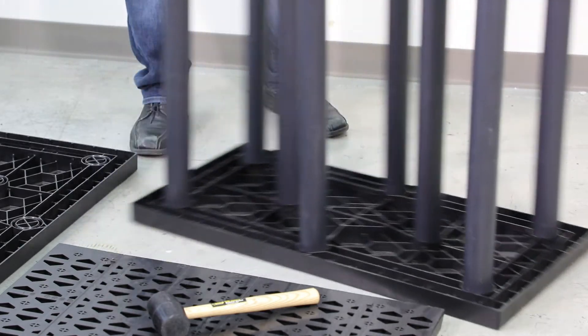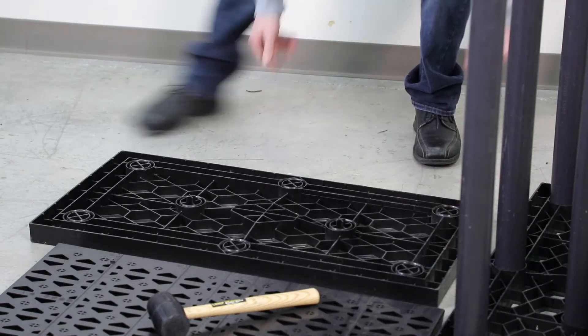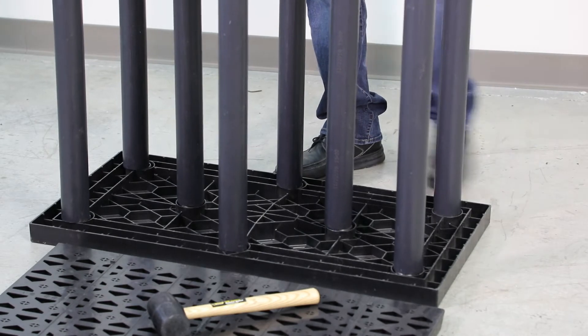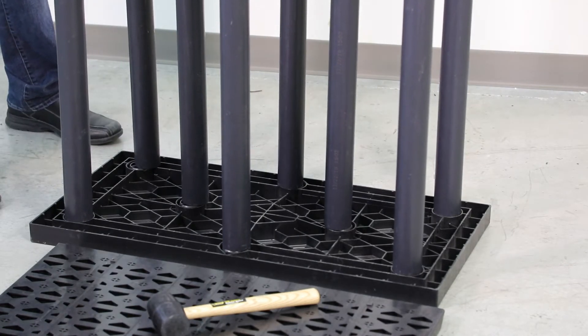After installing the columns into the platen, I like to take the module and flip it upside down and install it into the other platen. I flip it upside down as mentioned, line the columns up into the bottom compression fittings, and start from one side and go to the other.